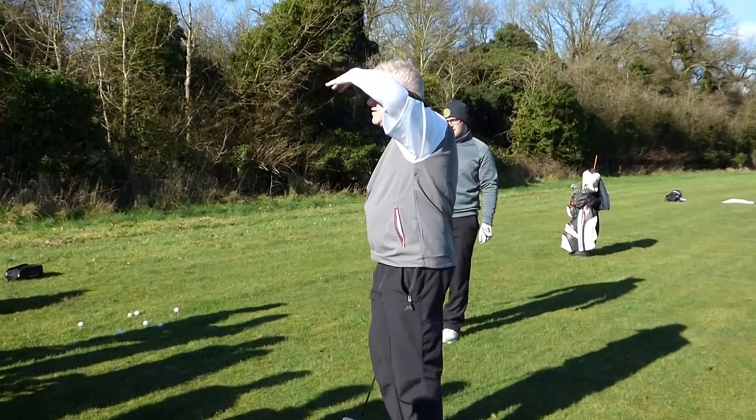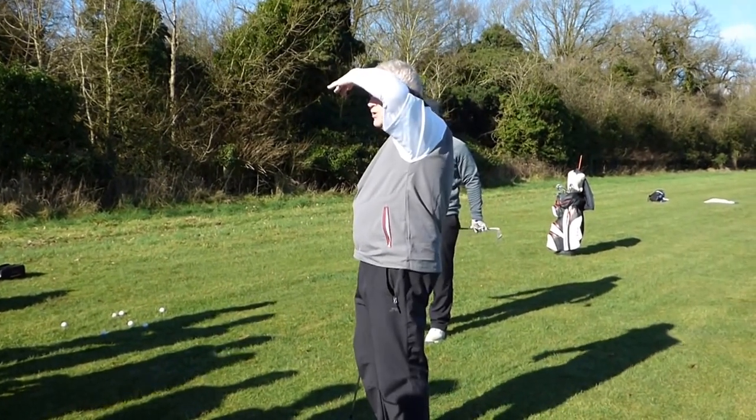How many points did you get in this test? 42. Exceptionally good.